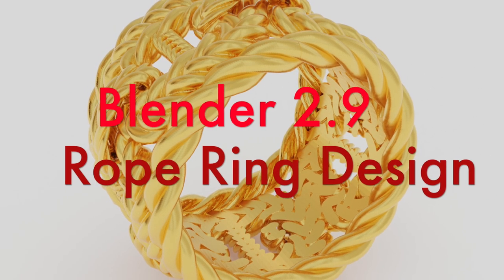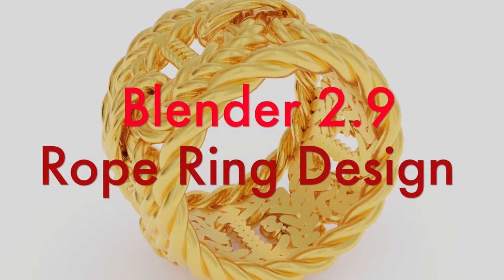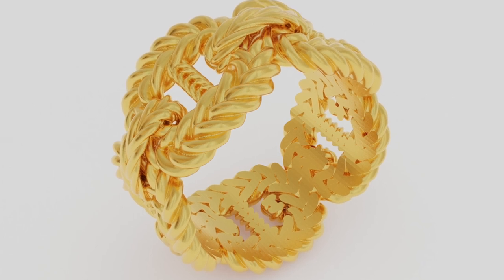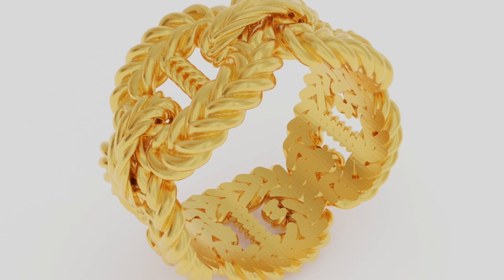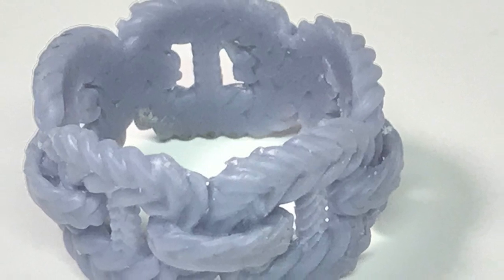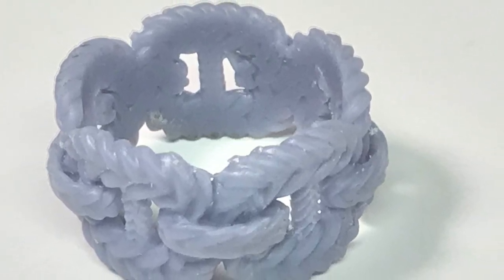Hi, it's Peter from myjurybench.com. Welcome back. In today's video we're going to cover the design, printing, and modeling of this particular rope ring. We did one style with outside rims and a second style without those outside rims — rope lines going across the perimeter. The customer did not like those, so we ended up with this design, 3D printed it, and got it ready for casting as soon as she decides to approve it.